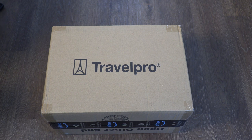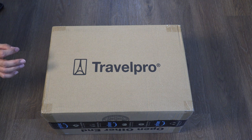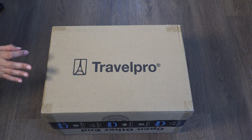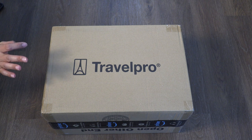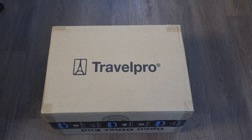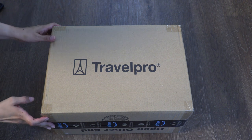I chose this because it's a lightweight bag, and according to reviews on Amazon they seem to really like it. It held up well and lasted longer, and I was hoping I could get a tote bag that would last a long time and be able to use it for more than just one trip.